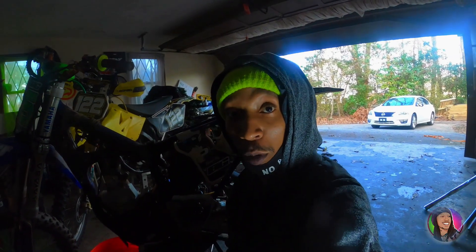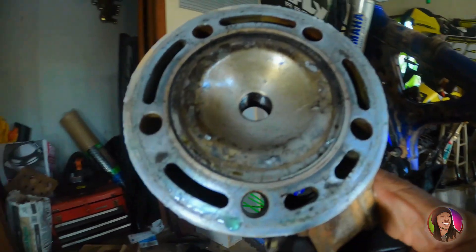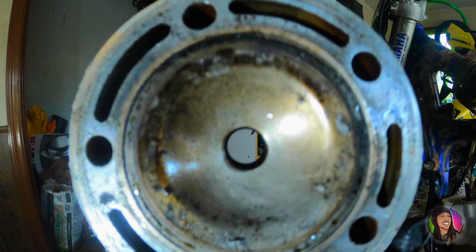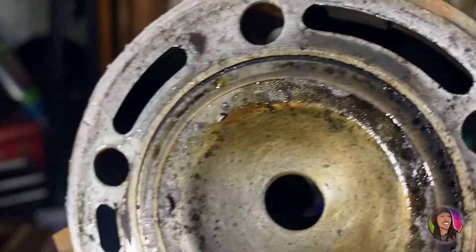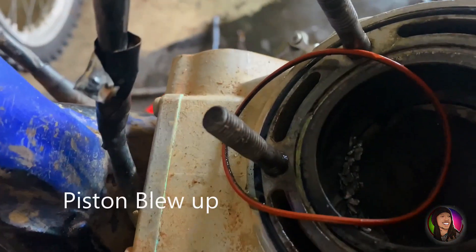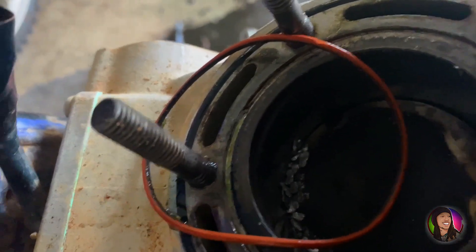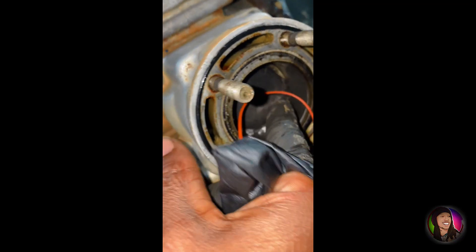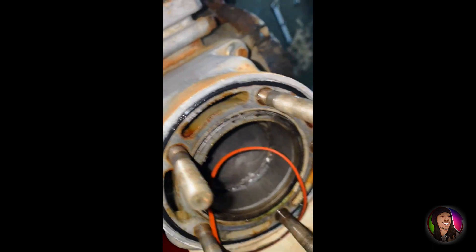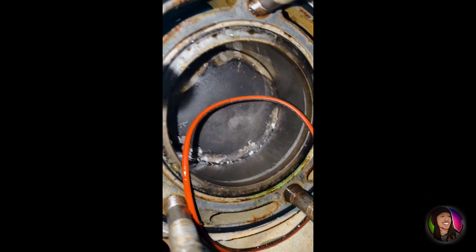Y'all ready for the moment of truth? Here we go. Uh-oh. That don't look good. That thing did some detonation in there. Lordy. I see little... see the look? I see shatterness. Little scrapings. I'm finna get that vacuum and try to suck that up.